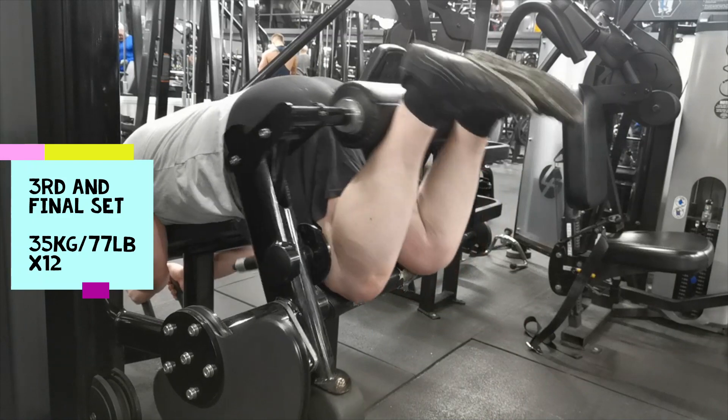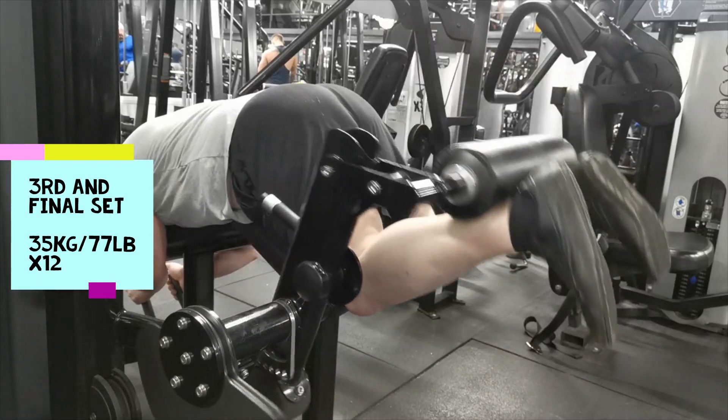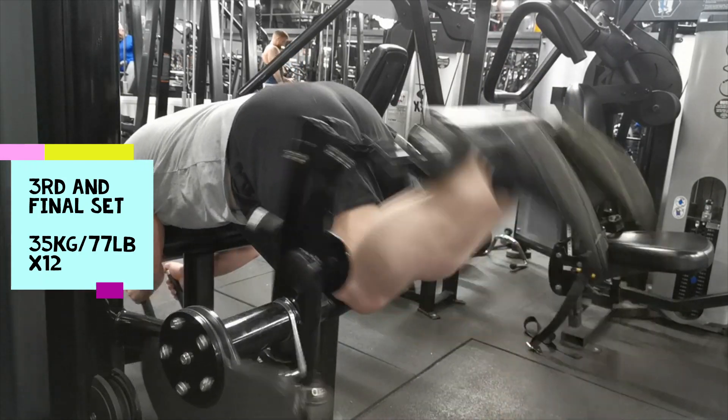Glenn Anderson here, the Natural Strong Man. Today is week one, day two of my brand new accumulation block for 2023. The first day was a pressing session and today is more lower body focused.